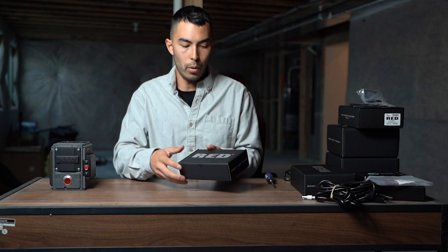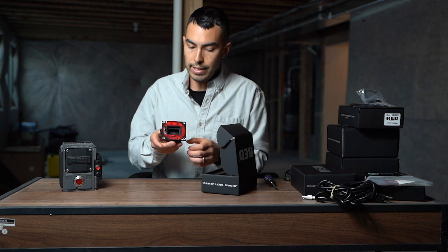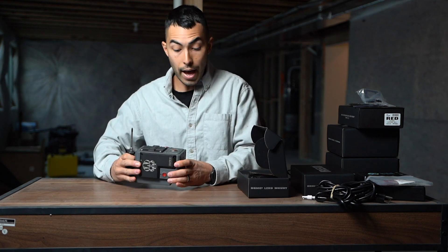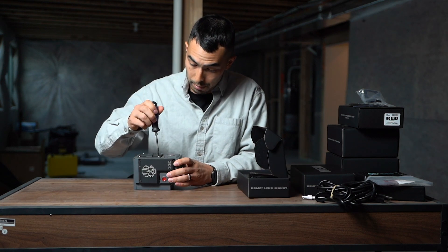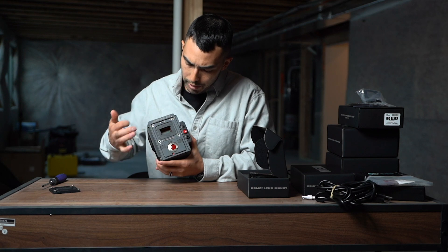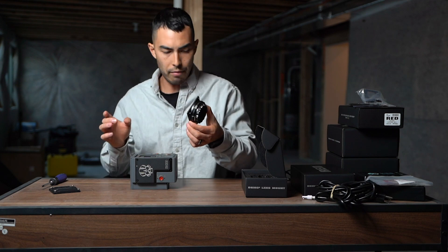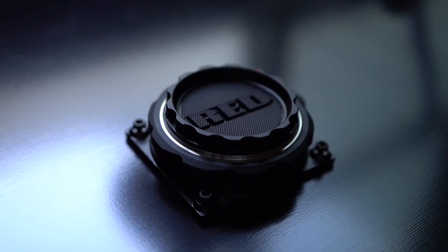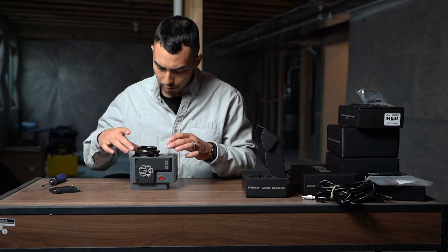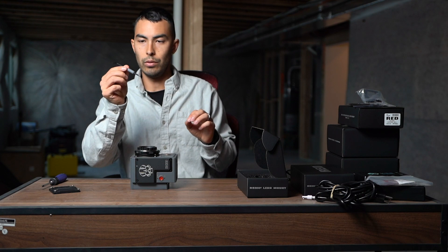Now, I've got a lot of Canon mounts, so I went ahead and ordered the RED Canon lens mount. This is our lens mount. It's got a mount up to the camera, so let's go ahead and take off that cover. I haven't done this before, by the way, so this is all just first time me doing it. You can see in there — there is your sensor, and you've got the OLPF along the outside that is interchangeable. We're going to take the Canon mount. They have a PL mount; I want to say they have maybe a Nikon mount, but they definitely have Canon and PL. Those are the two most popular.